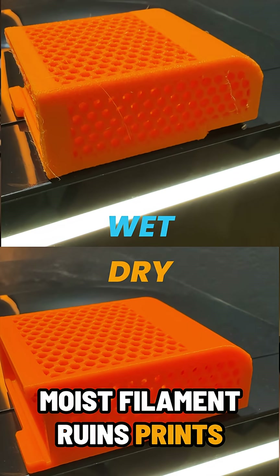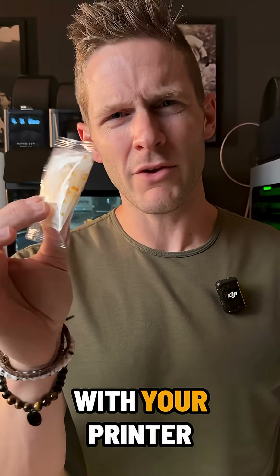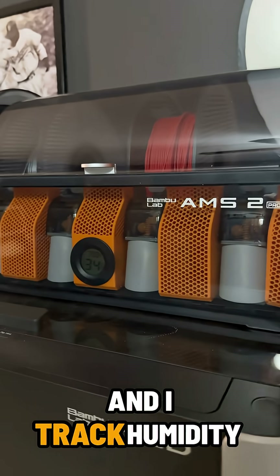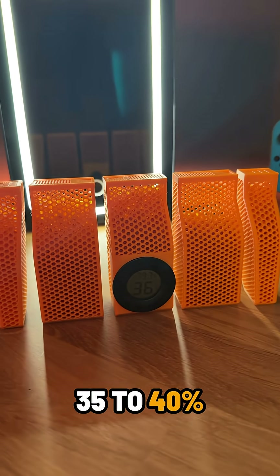Moist filament ruins prints fast. And those tiny silica packets that came with your printer? They gave up years ago. I stash desiccant everywhere and track humidity like a meteorologist. Keep it under 35-40% — happy filament.